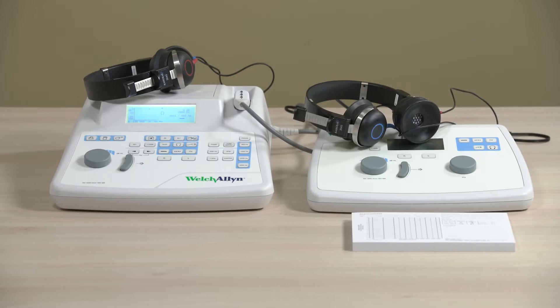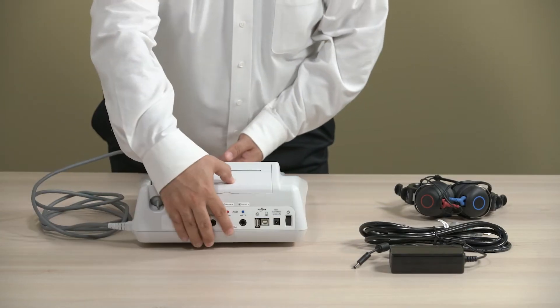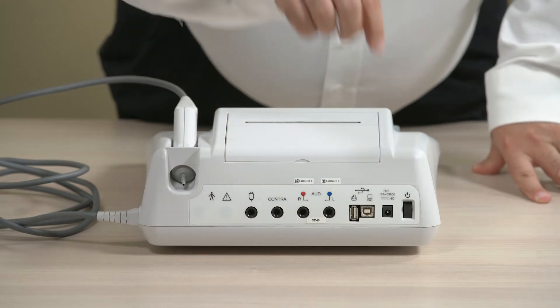Place the devices on a stable counter or table where they will be used in a quiet testing environment. The location should be near a properly grounded wall outlet. Here on the back of the device you'll find the ports for attaching headphones and power supply.